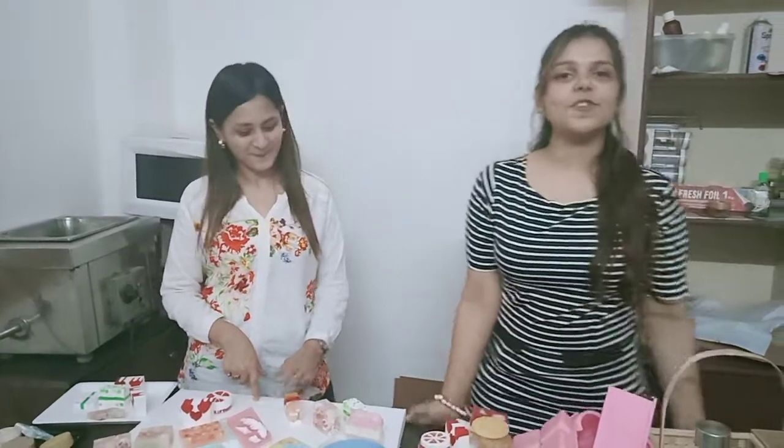Thank you very much. We are always there to support you. So friends, even if you are planning to do something on your own and you want to fulfill your dreams, then CSTO is the place for you. We have courses for candles, chocolate, soap, and cosmetics. For more information you can log on to our website at www.vocational-courses.co.in.